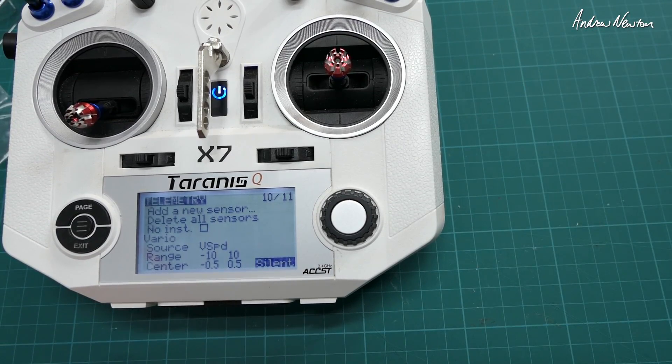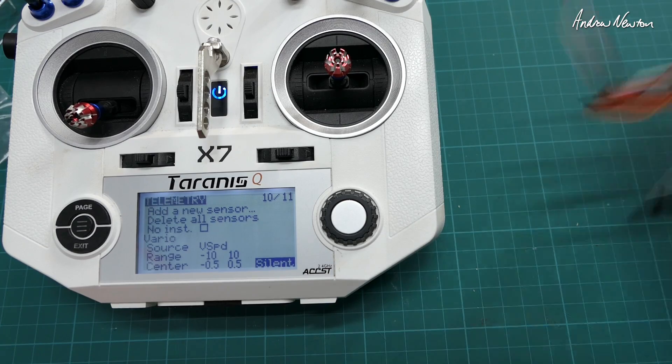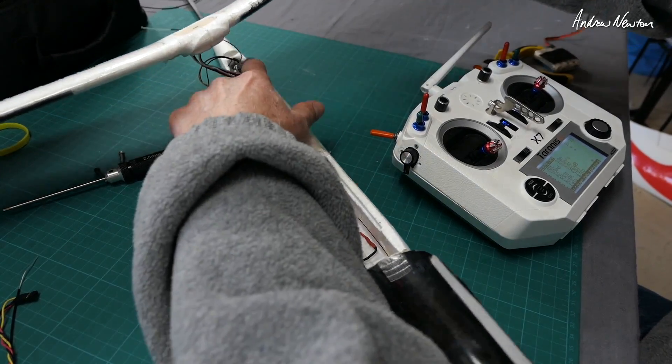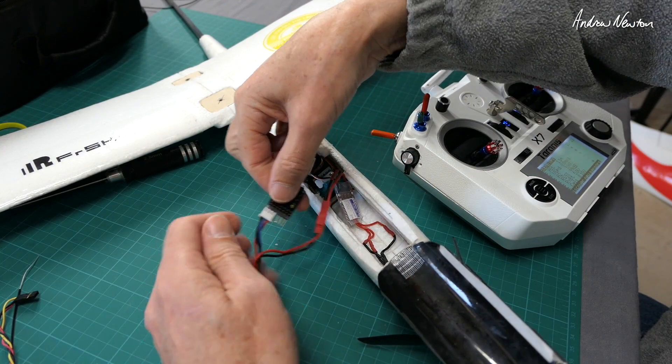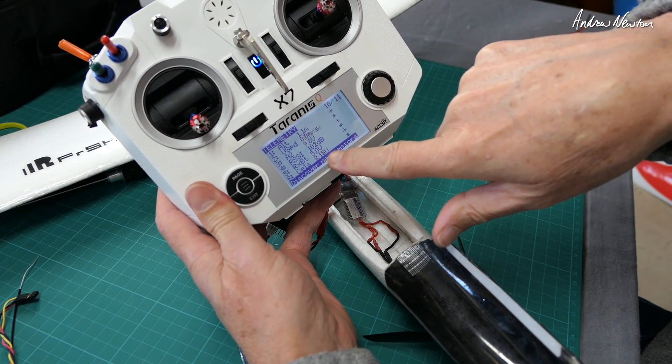With silent centre and tone on the edges, let's try it: rising, sinking, rising, sinking, rising, sinking. That's going to fit nicely under the wing. I also have the LiPo sensor up here — discovered new sensors and we've got cell voltages showing 8.17 volts.